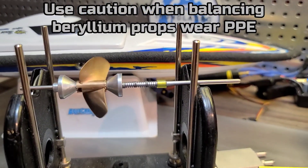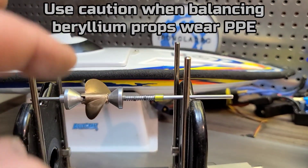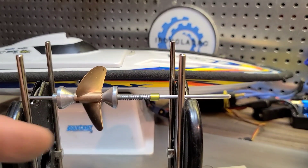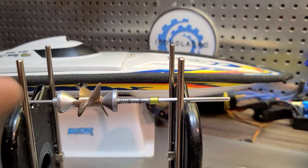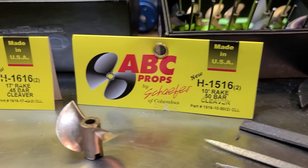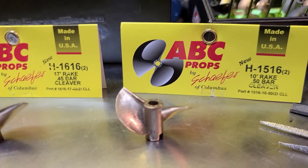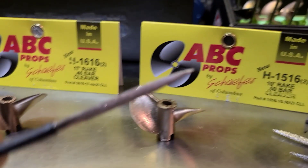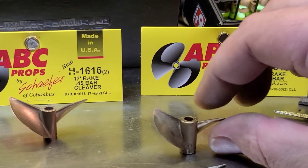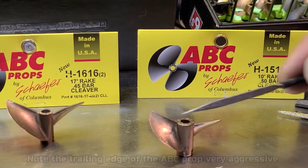I'm balancing my props myself. I was going to make a balancing video but every time I do I get a bunch of hate comments, so I'm not going to do that. I've got that Octura right there — a 545 — balanced up pretty good at M4545. I've been working on this little guy right here. This is a 15-16, 10 rake, 0.50 bar. I'm going to try to explain it — I could be wrong on a couple things, but I'm pretty sure about the bar.